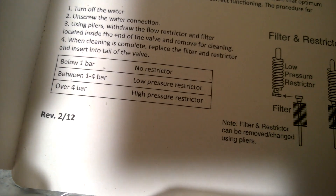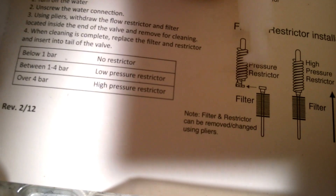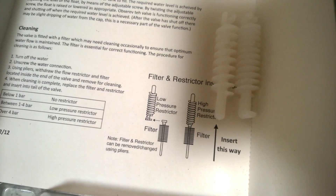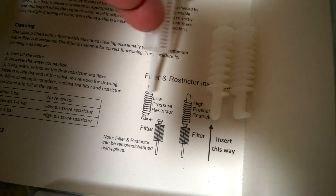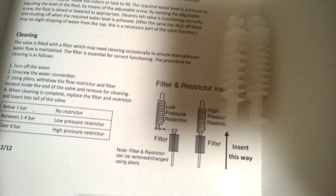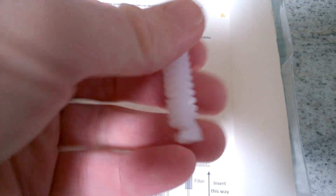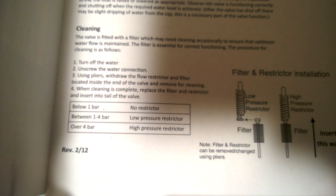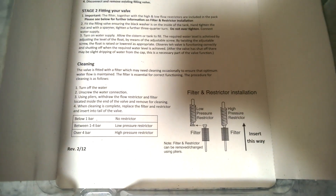And then you've got between one and four bar, low restriction. I don't know which one that is out of those two because the picture — if you look — the two restrictors look the same. I assume this is the low restrictor, allowing more water to come in through the thread, and that is the high restrictor because it makes the water go through more turns. Over four bar, high pressure restrictor. But I've no idea what the pressure is here, I've got no way of testing, and I don't think many people at home would do, to be honest.